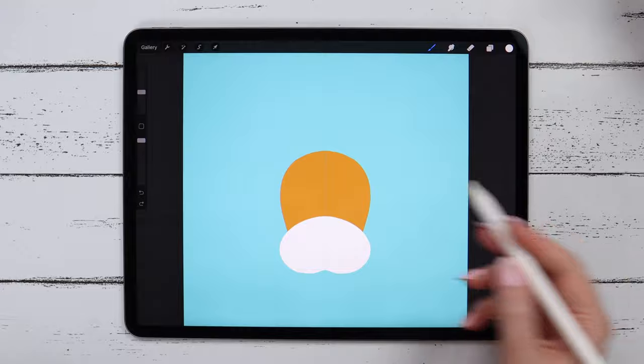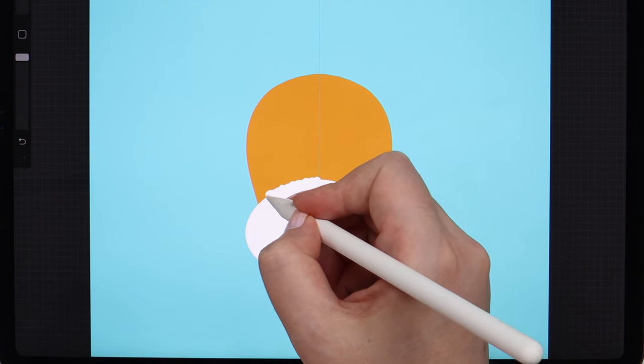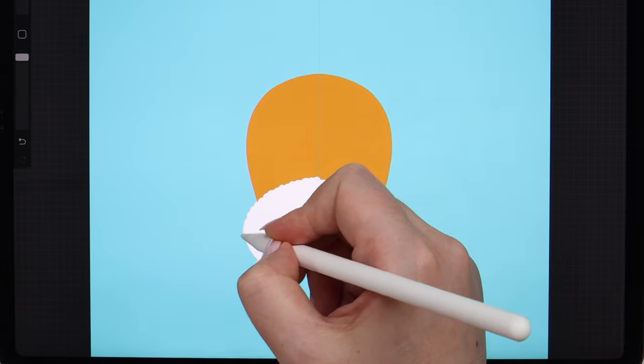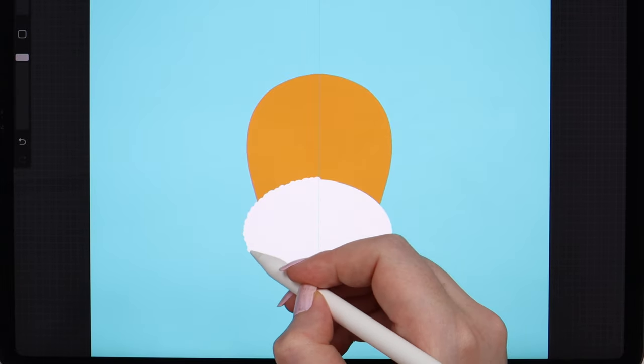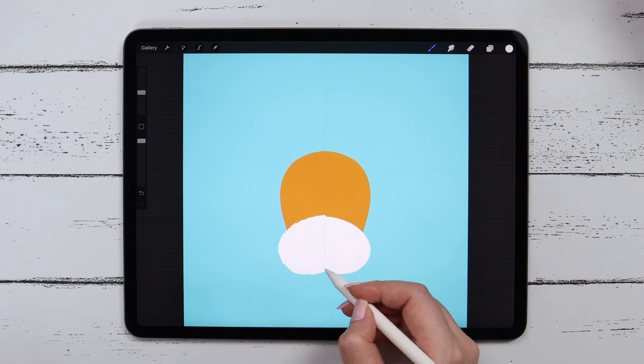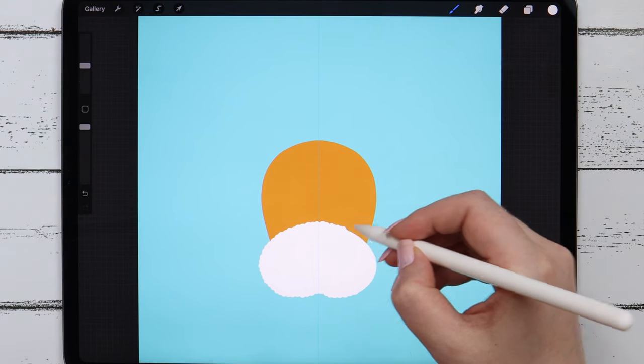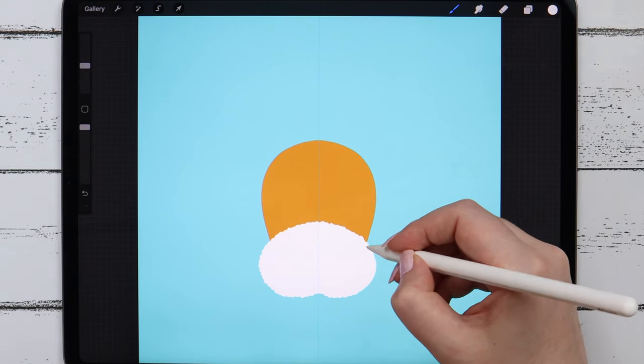Now I want to add some details on the snout and also add some fluffiness to it. For that, I will be using the studio pen and the white color to draw small circles all around the snout, just like this, trying to make them the same size.